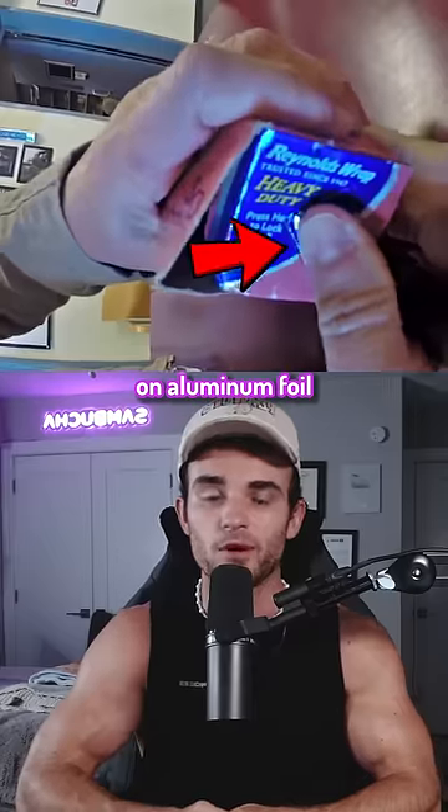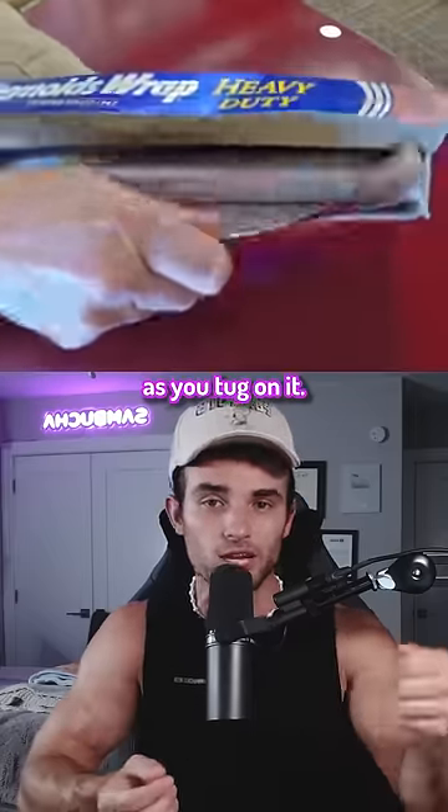You're supposed to push in the tabs on aluminum foil and plastic wrap boxes so it holds the roll in place as you tug on it.